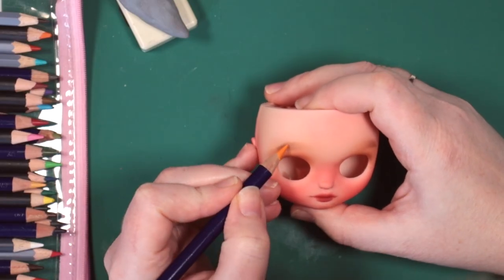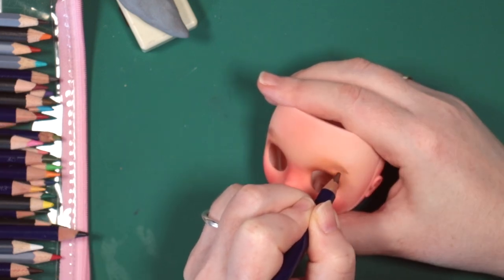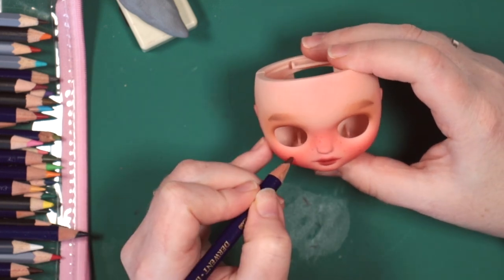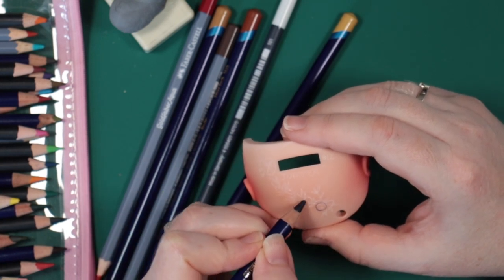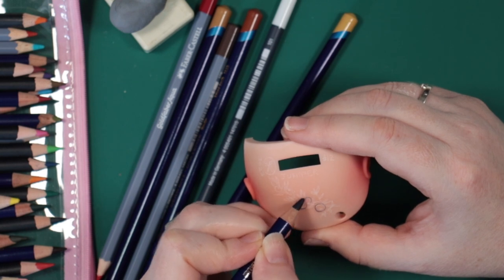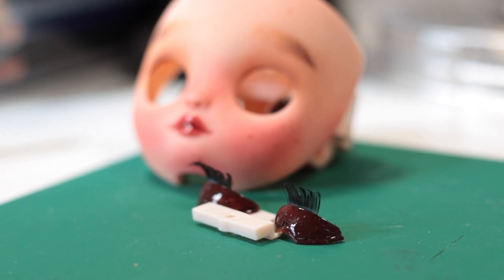Once happy with the pastel layers, I switch to watercolour pencils for fine detail. I use a variety of colours to draw in her eyebrow hairs and freckles too. I also use the pencils to add her backplate art and pens to add her name and number. I'm naming her Juniper and drawing a sprig of berries for her. She's my twelfth custom doll. I paint and gloss varnish her eyelids and lips.